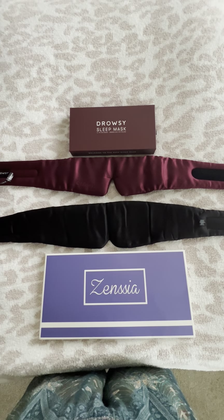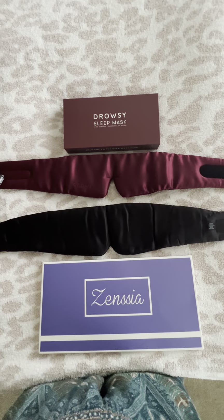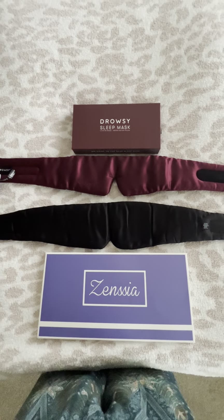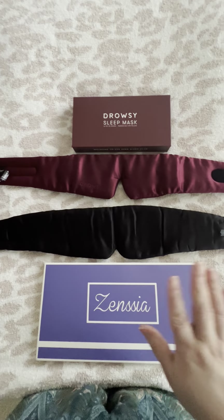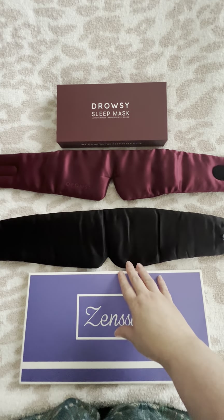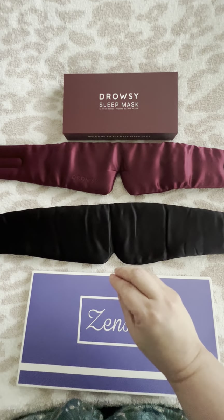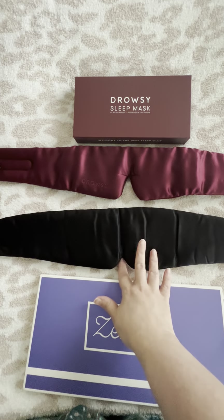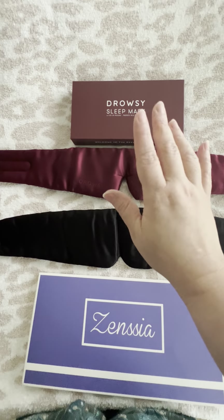I was in need of a good new sleep mask so I bought these two: the Sensia and the Drowsy sleep mask. I like them both — they're nice — but I much prefer the Sensia one because it really did block out the light coming in. I only got a fragment of light through the nose area, but that's because obviously it's not going to be completely glued to your face.